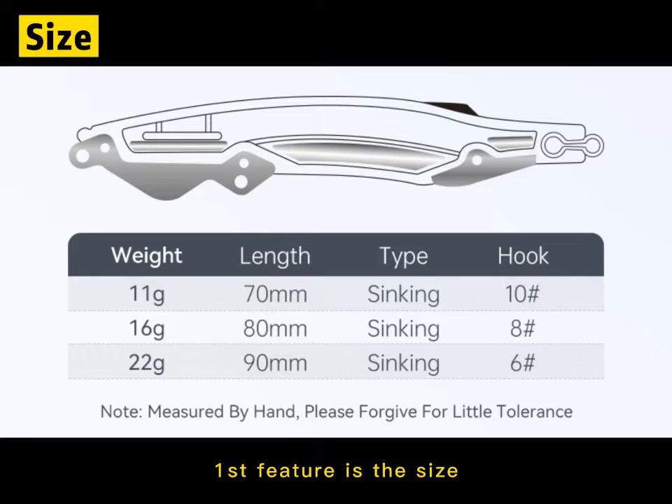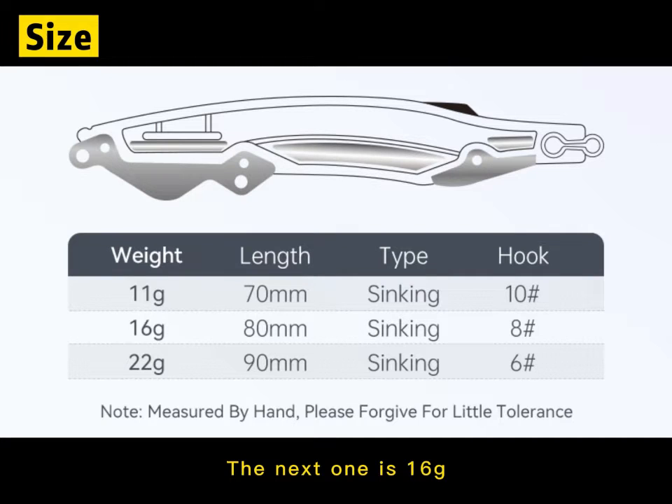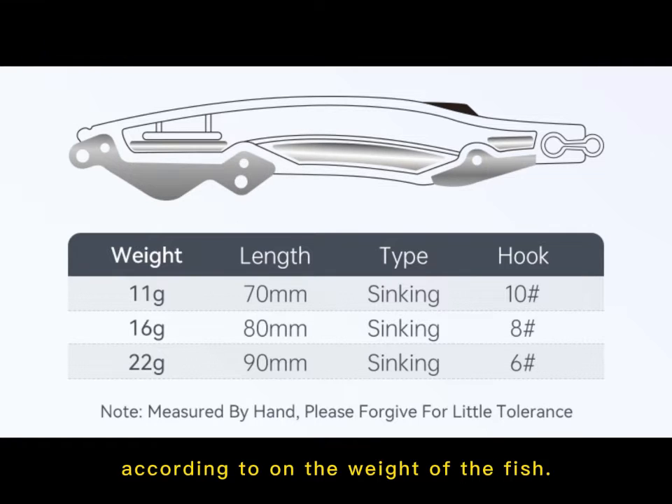The first feature is the size. This fishing lure has three sizes. The first one is 11g and the length is 17mm, and it comes with size 10 hooks. The next one is 16g and the length is 18mm, and it comes with size 8 hooks. So you can choose the different size according to the type of fish you are targeting.